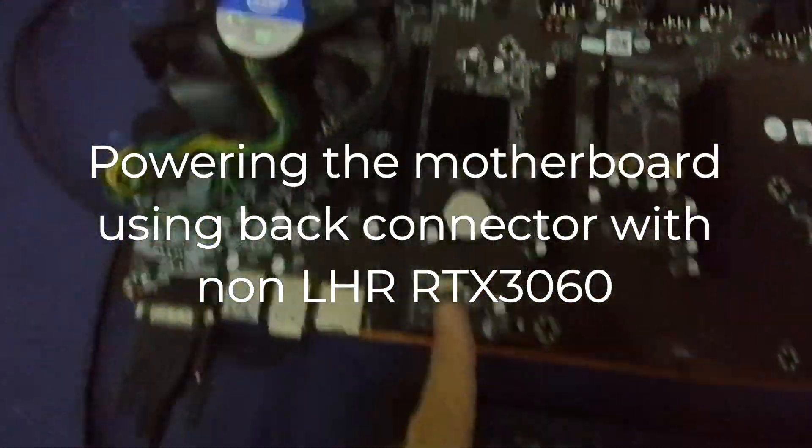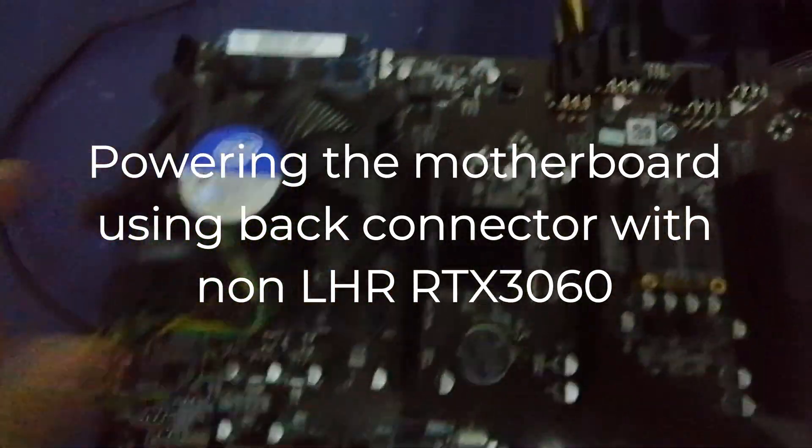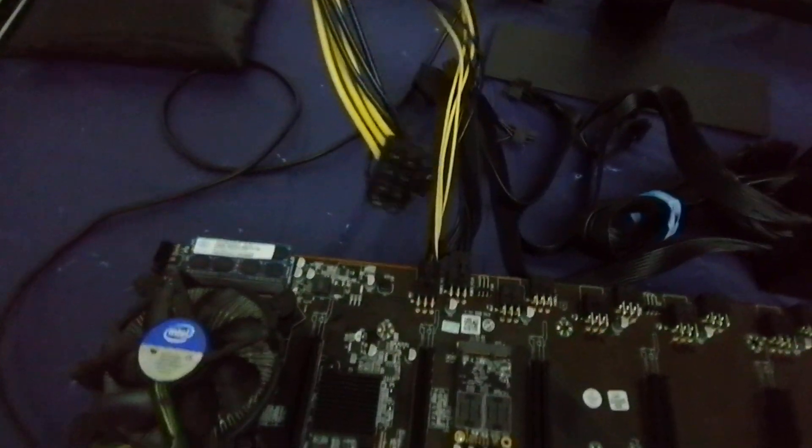I'm going to try the first PCIe slot, the one really close to the CPU. As you can see, I'm powering the motherboard through here, and then I'm powering the GPU from the motherboard as well. As I said, this is input and this is output — it goes to the GPU using the six-to-eight pin connector.